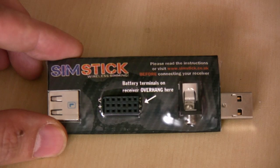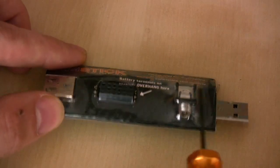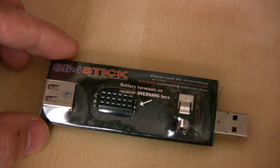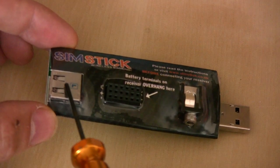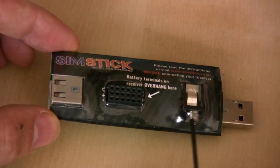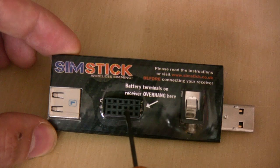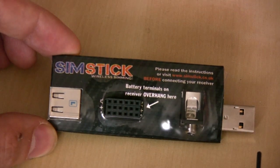Here we have the other side of the SIMSTICK. The USB interface here is what plugs into the computer. This jack is where we plug our dongle — the end that would normally plug into the back of the transmitter goes in here. Your dongle also has a USB interface that now plugs into the SIMSTICK as well. So effectively both ends of your dongle plug into the SIMSTICK, creating a loop. There's also a port here where you plug in a receiver to bind to, in order to get the signal from your transmitter through into the SIMSTICK and out via USB to your simulator.